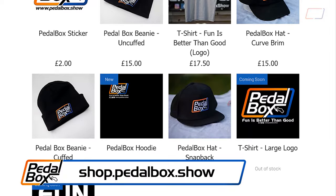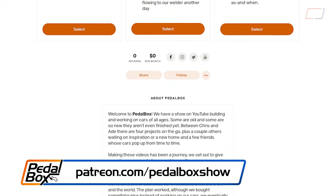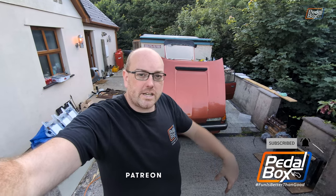Considering how not together this car was 24 hours ago, while they plug in the rest of those cables and there's no room for me to do anything, it is left to me to say thank you very much for watching. If you'd like to buy some merch, you can go to shop.pedalbox.show. You can also support us more directly at patreon.com/pedalboxshow where you'll also get a discount at the shop. If you haven't already and you want to see more of this and all the other cars, subscribe, like us on all the usual social media channels, like the video, and comment down below what you want to see us do more of. Thanks again for watching and we'll see you on the next episode.